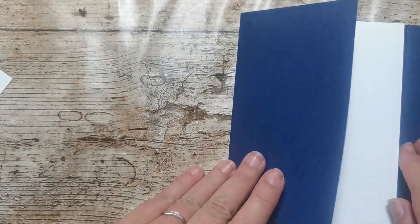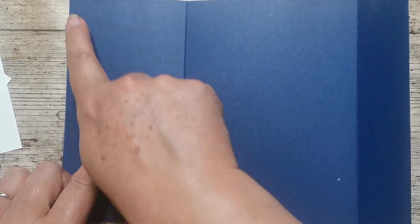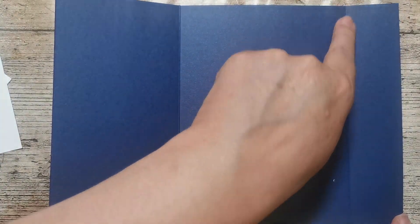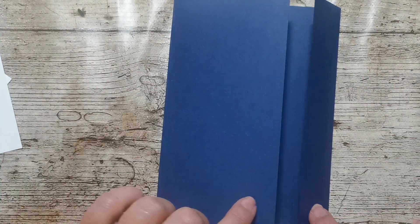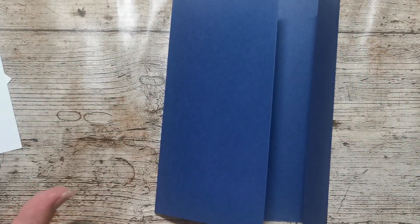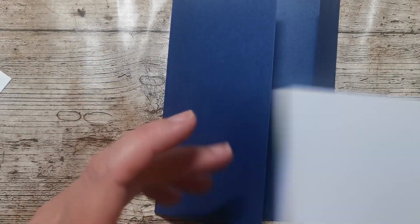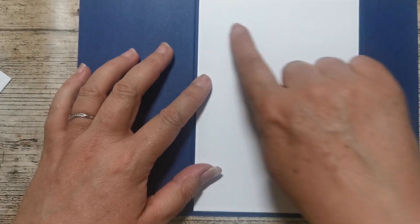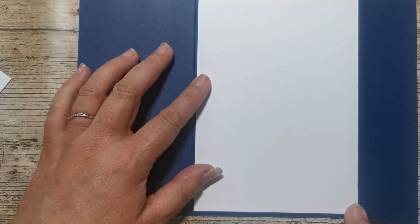I'll show you what I've done because this is really what I did earlier. I'm really annoyed because the video went wrong. I started off with a piece of card — this is Knight of Navy and it measures 10 inches by 7 inches. I've scored at 3.5 inches and 8.5 inches on the long side, then folded those in — there's our offset gatefold. And then we've got some layers of card, so for the middle I've got a piece that measures four and three quarters by six and three quarters.